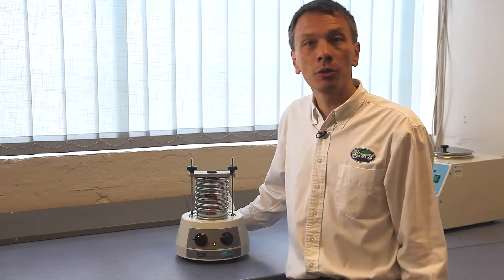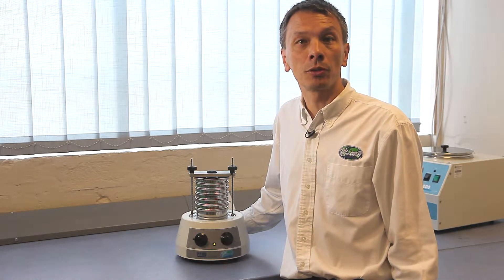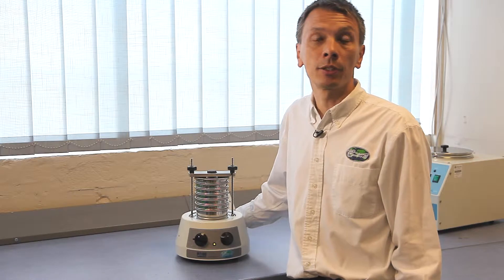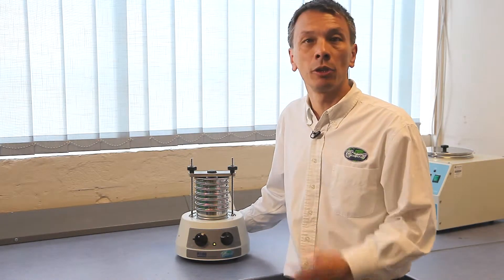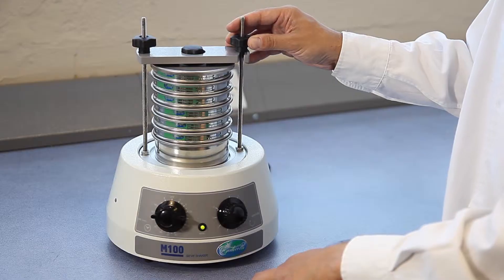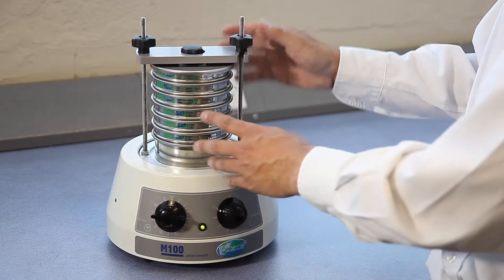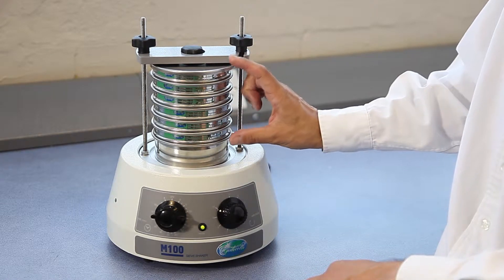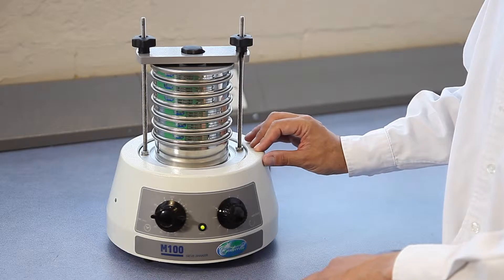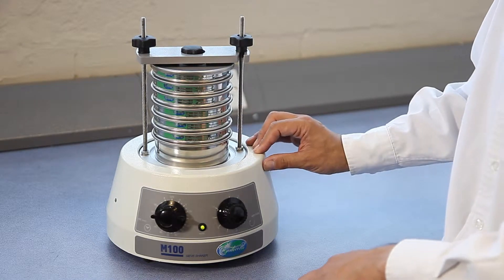The Endicots M100 shares many of the features of the Endicots Miner M200. It's compact, it's light, it's portable, maintenance-free and very quiet. This machine has been specially designed for 100mm and 3-inch sieves. It holds a stack of 6 half-height 100mm sieves or 3 full-height 100mm sieves.